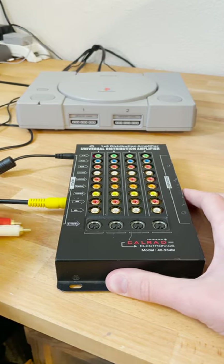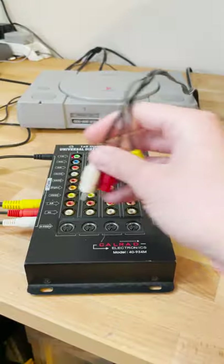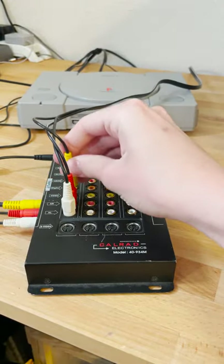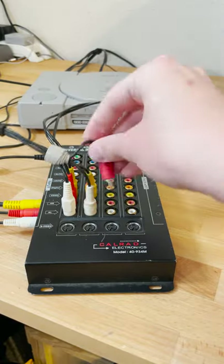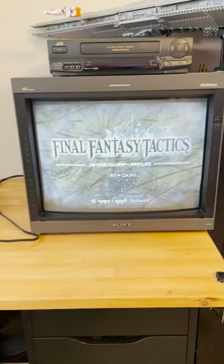First, plug your console's video cables into the input ports of the splitter. Next, plug in the cables going to your TV to any of the outputs. Then plug your cables going to your capture card into any of the outputs. Then you can power on your console and you should be able to see your video on your TV and your capture card.